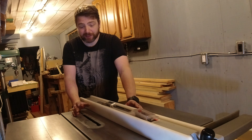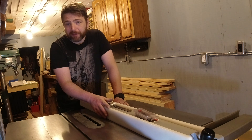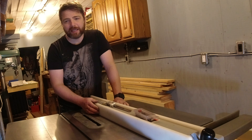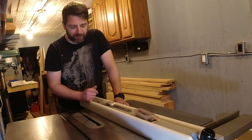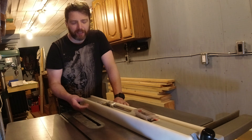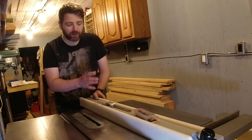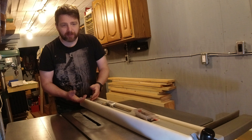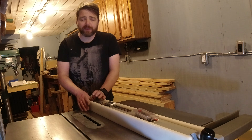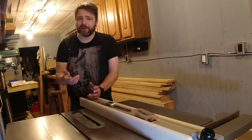Hopefully I'm surprised, but I've determined this fence is not going to be what I'm looking for. It'll be fine for carpentry and general purpose work, but it's not going to cut it for cabinetry or furniture making. It could be worked over — sure — but it's going to take new rails, addressing the face skin issue, and some sort of UHMW slide or button underneath. It's a bit of a project, and the Biesemeyer style isn't something I love anyway.